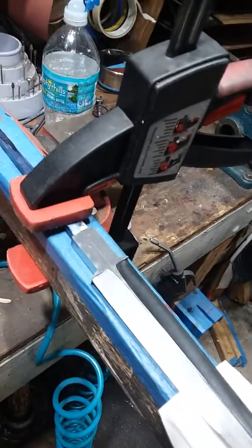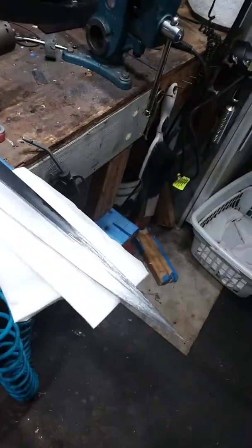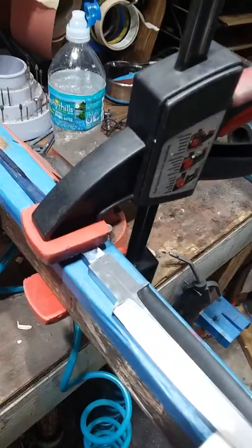Very nice knife, I'm very impressed with it. Even though it's not done yet, it's still very intriguing.